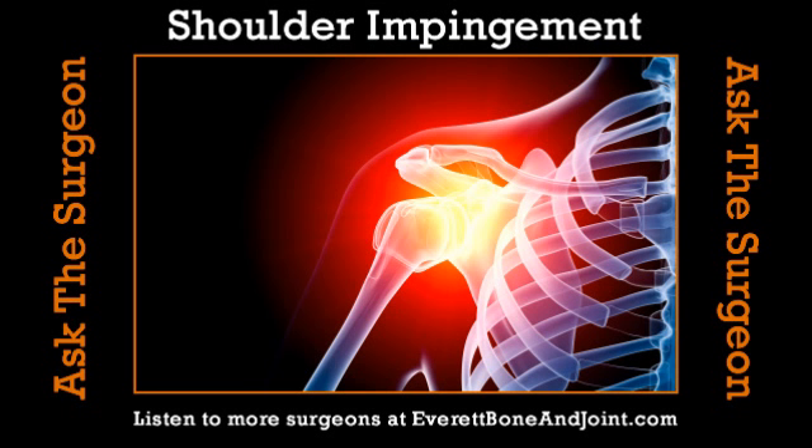It's the time of year when people are putting up lights and taking the decorations down from the garage, and they wonder why their shoulder hurts. We're going to talk about shoulder impingement. Clay, set us up anatomy-wise — the shoulder, the joint, and why an impingement might occur.